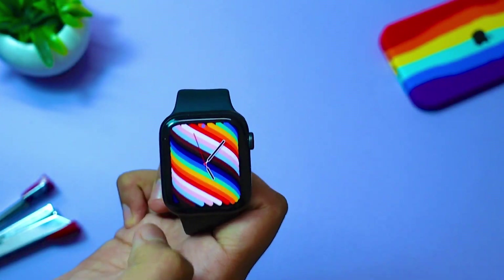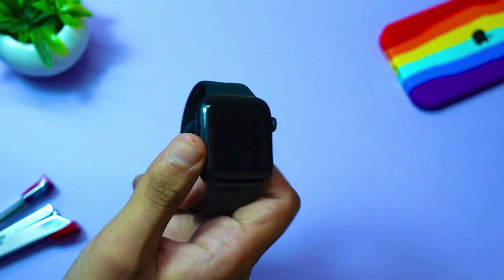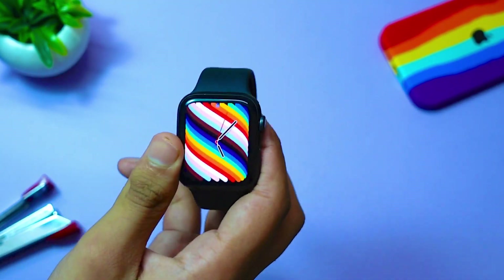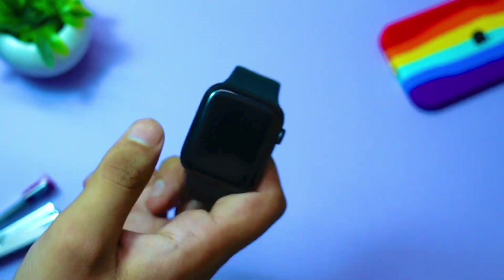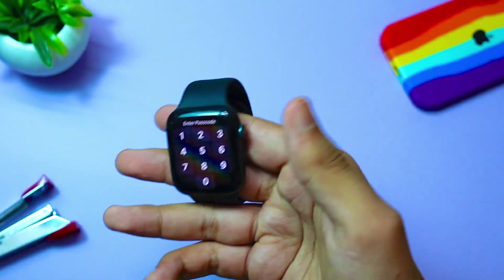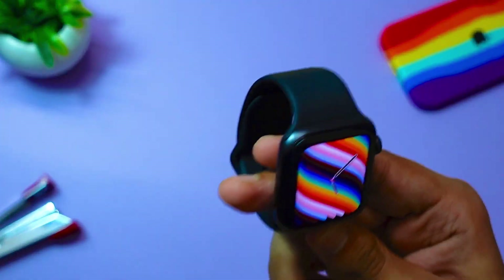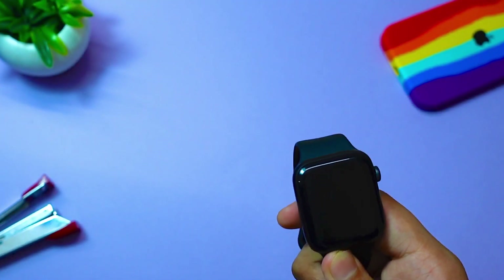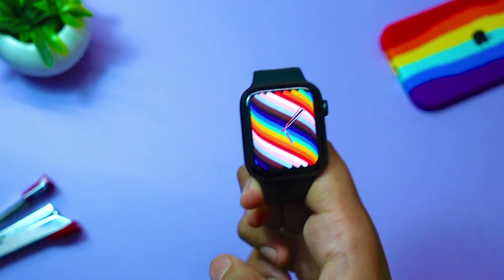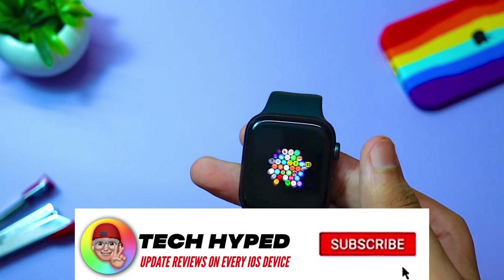The battery life by far has been the best I have ever gotten on any watchOS firmware up to now. This is the best firmware to be on in terms of battery life. The podcast app is also a bit more optimized than before, animations feel smooth, and performance feels really responsive on this version.